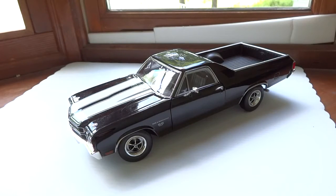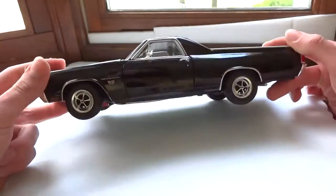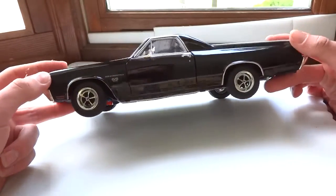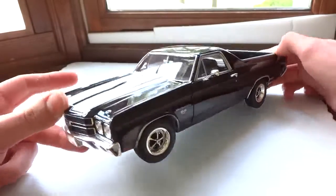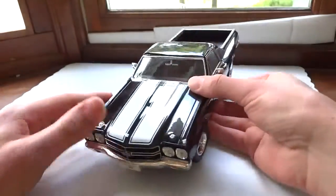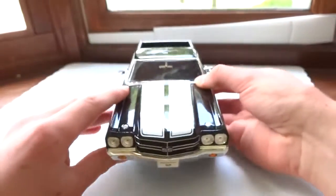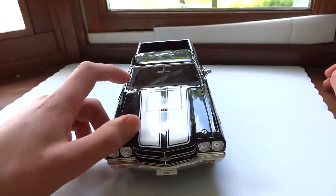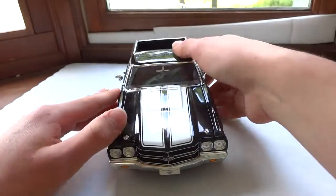This right here is the 1/18 scale Welly 1970 Chevrolet El Camino SS 396. This is a really nice model overall and I'm going to show you some of the details. Before I get started, I just want to say this is a re-review, done in more detail with a better camera so you can better make a decision on whether you want to buy this model — and if I were you, I would, because it's pretty good.